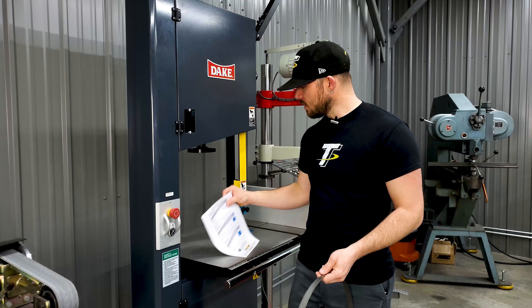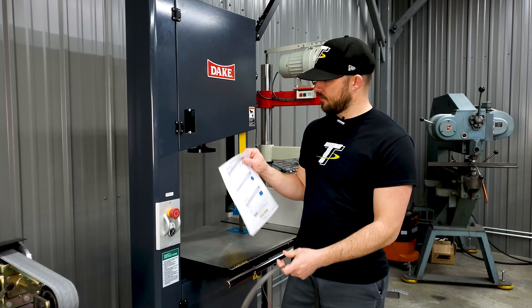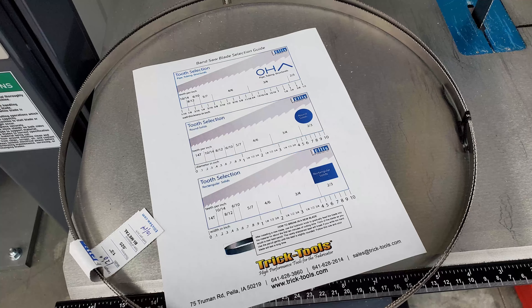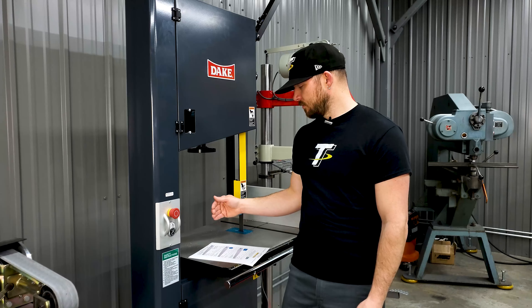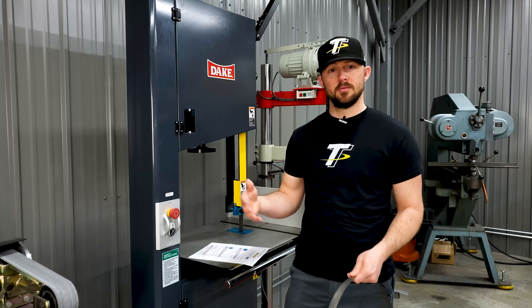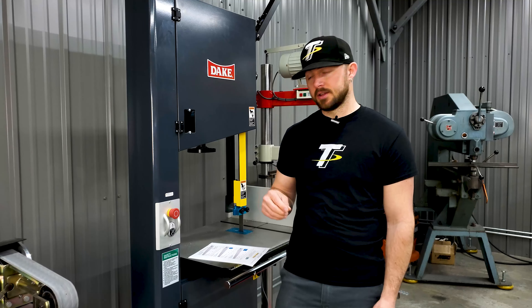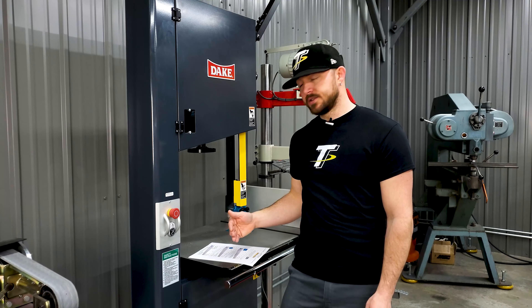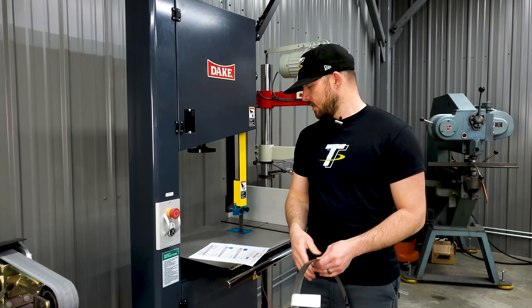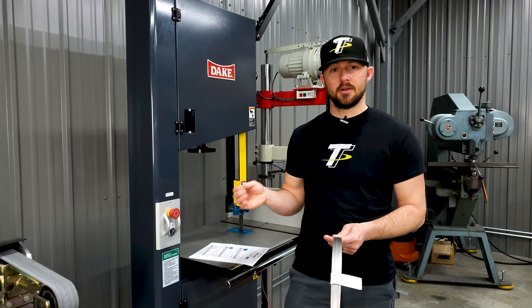When you go to select tooth count on your bandsaw blades, we have a chart that's easily accessible on our website. It gives you some basic parameters to select the right tooth count based on the material you're cutting — whether it's round pipe, tubing, different structural materials, round and rectangular solids — and it's going to give you a baseline of the tooth count you need to cut that material properly. This applies across a wide range of materials, from thinner to thicker.